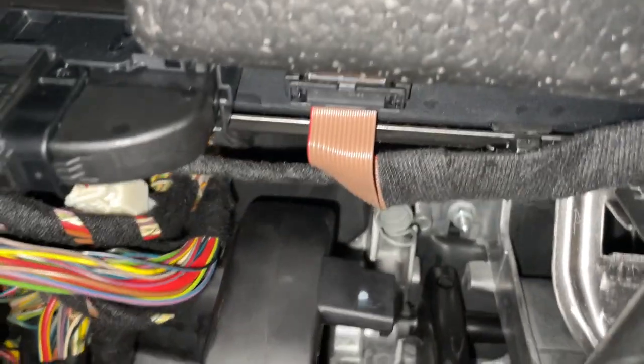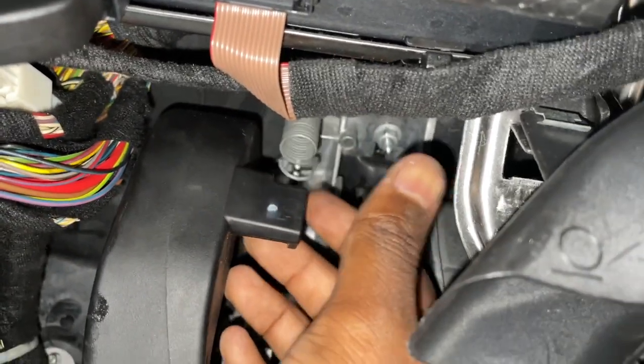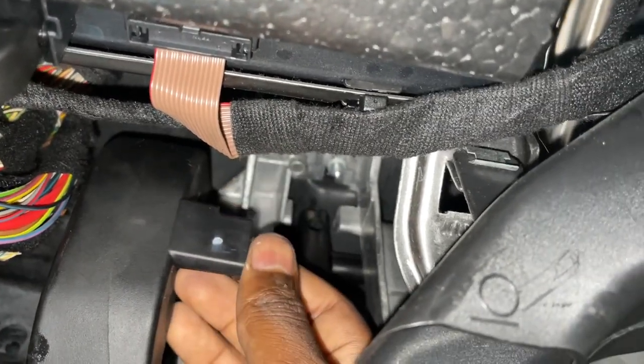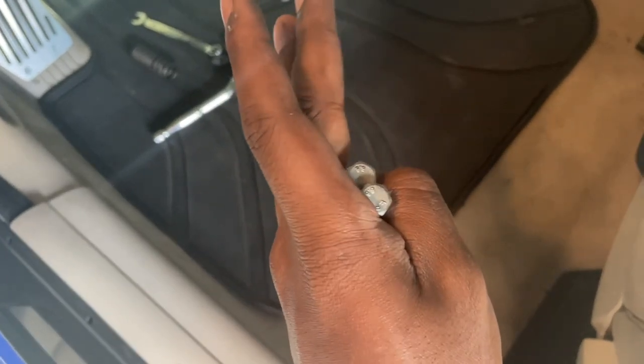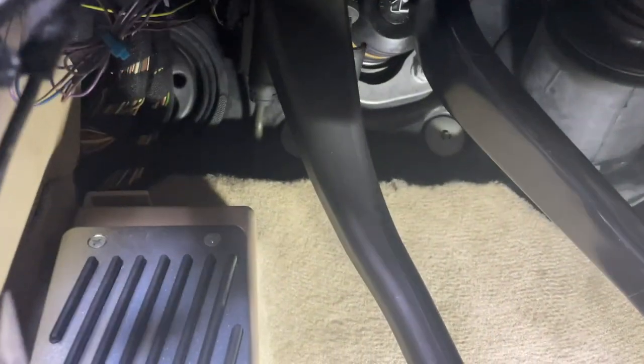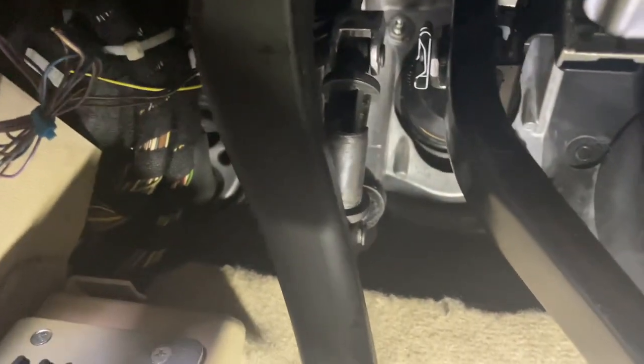Back up top, we're going to see the clutch return spring at the very top of the clutch. I've already disconnected it — it connects to the pedal itself. Go ahead and remove this from the base of the pedal. The first thing you want to do is remove these two 10 millimeter bolts with 10 millimeter nuts, located pretty much on the master cylinder itself. Very hard to get a camera angle on it, but there are two ears on top of the master cylinder where those bolts go through the bracket.